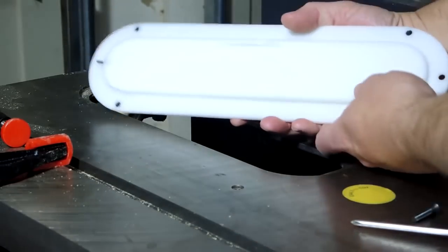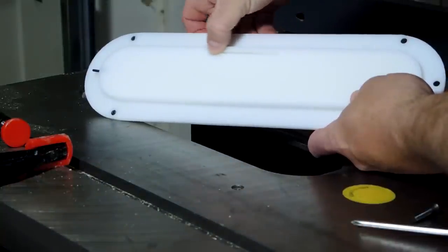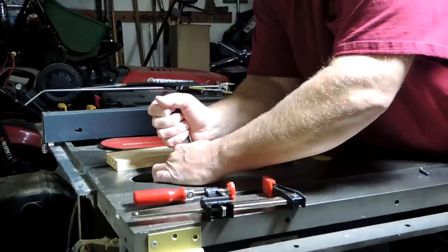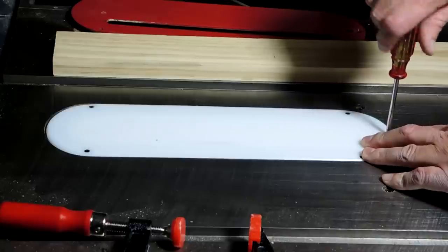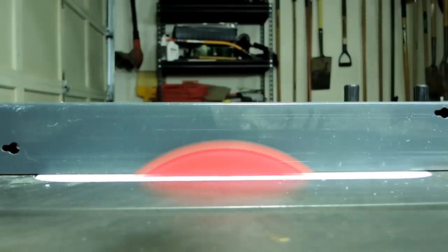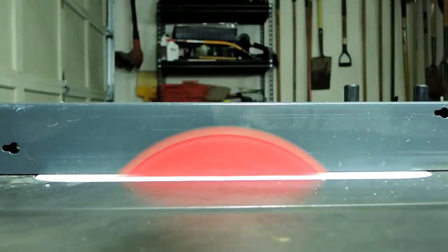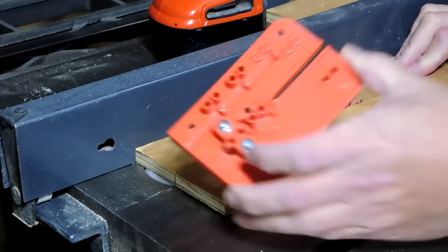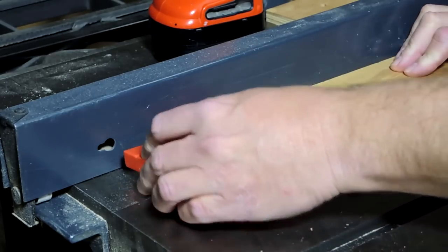Once I had the cut started with the smaller blade I could take it out, put my regular table saw blade back in, put the insert plate back on, and then use my fence to hold it down while I continued to finish the cut with my bigger blade. With the insert plate finished, I could start on installing the splitters.